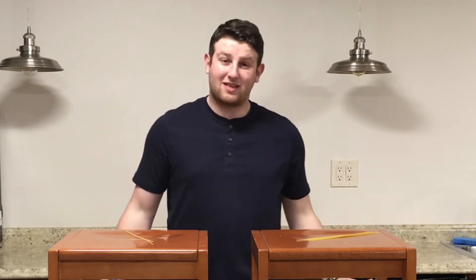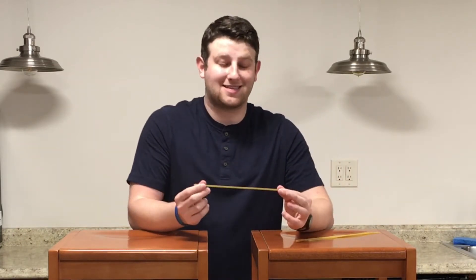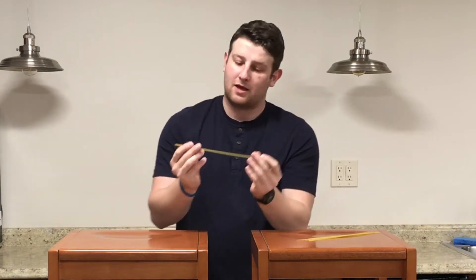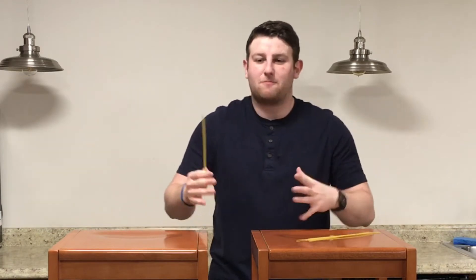Gravity is what keeps us planted on the earth. It's what makes objects fall when you drop them, as well as what makes the planets rotate around the sun. The next force, which is really important when building bridges and what we'll be looking at today, is a compressive force. If I take our spaghetti and push in on it, it starts to bend because it's not very strong. That's a compressive force — when you push in on something, like crushing a box or compressing a spring.